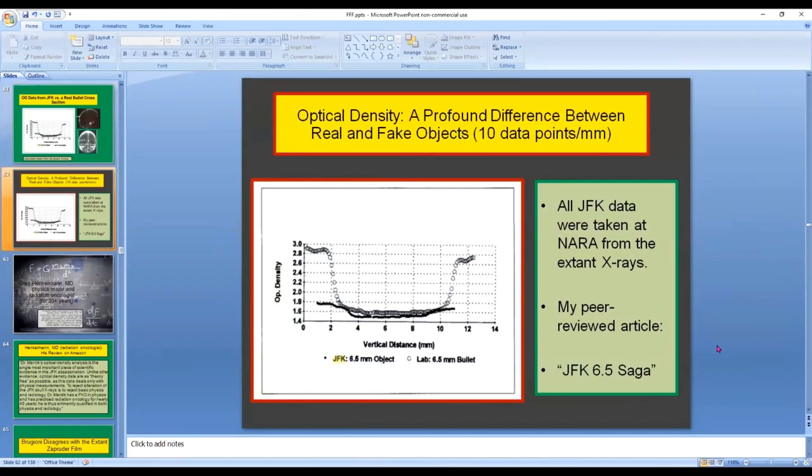I should emphasize that I took 10 data points per millimeter, so this was a fairly tedious measurement and required precise localization of each successive data point. All of my JFK data were taken at the archives from the extant x-rays. My peer-reviewed article can be found online by simply typing 'JFK 6.5 Saga.'